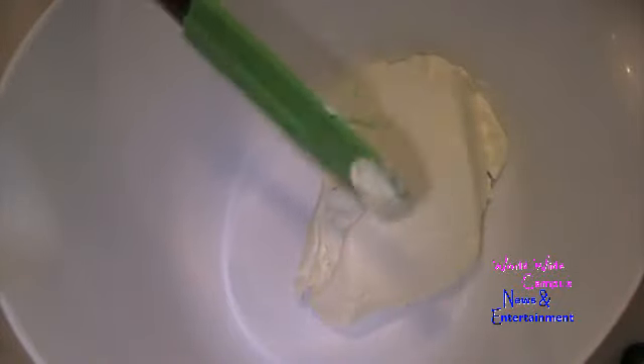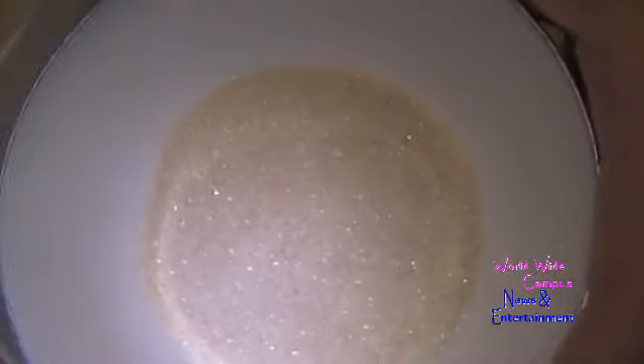Moving on to the cheesecake batter. Combine in a separate bowl one 8-ounce package of Philadelphia original cream cheese, softened to room temperature. Then combine a quarter cup of granulated sugar mixed with 1 tablespoon of cornstarch — the cornstarch helps the cheesecake batter stay set. Beat this until really smooth.